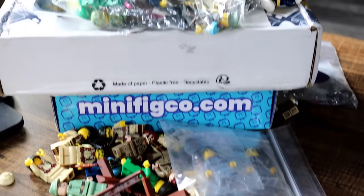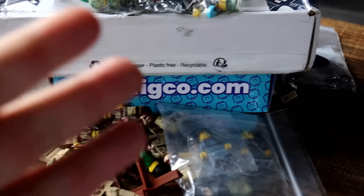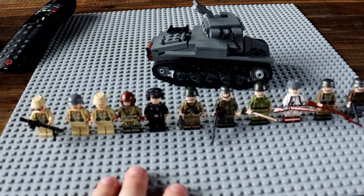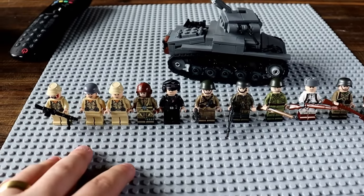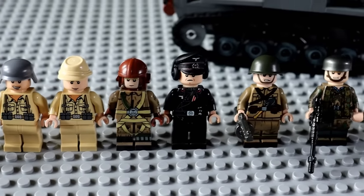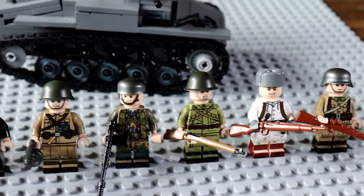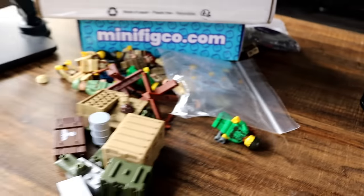Over here I have purchased all the supplies needed to make every Allied Army in World War II out of Lego. Then we're going to make a small mock with every Axis Army fighting every Allied Army. If you guys missed the video where I made every Axis Army in Lego, I'd recommend going and checking that out first.